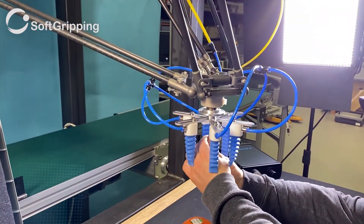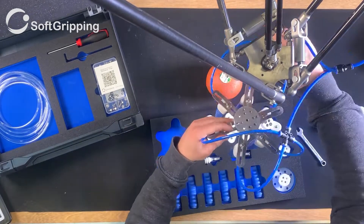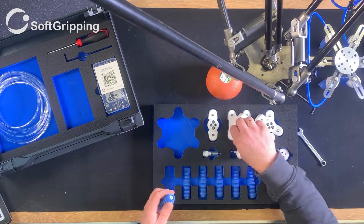Let's unmount the soft actuator we have built in the previous video — you should watch that one as well. Now let's take an appropriate base from the construction kit and attach all the fingers.